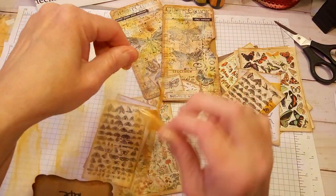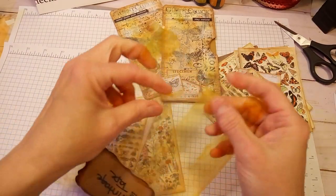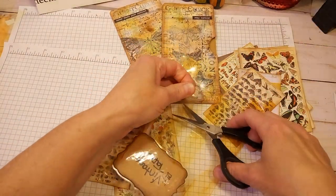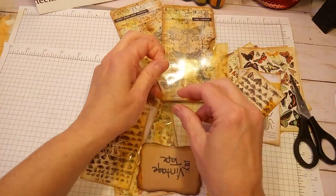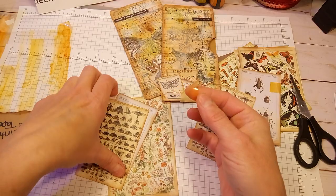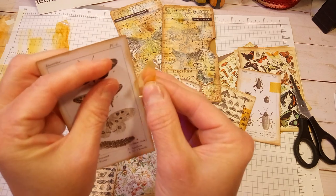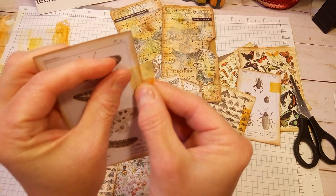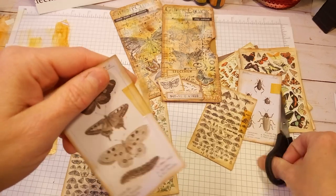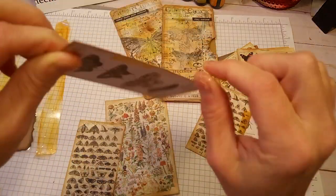It peels off pretty easily and you can use as many pieces as you want. What I do is peel it up like this, then take my scissors and cut a piece off. I fold over the little corner so I know where it's at. Then I just take my piece of ephemera or whatever it is, place it on there, trim off the folded part, fold it over, and it looks like a piece of aged tape.